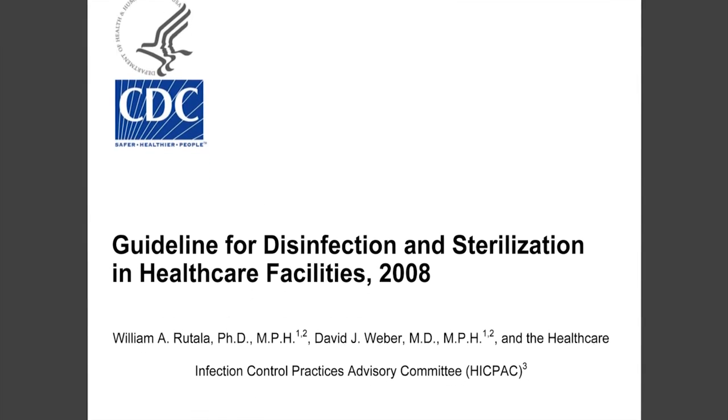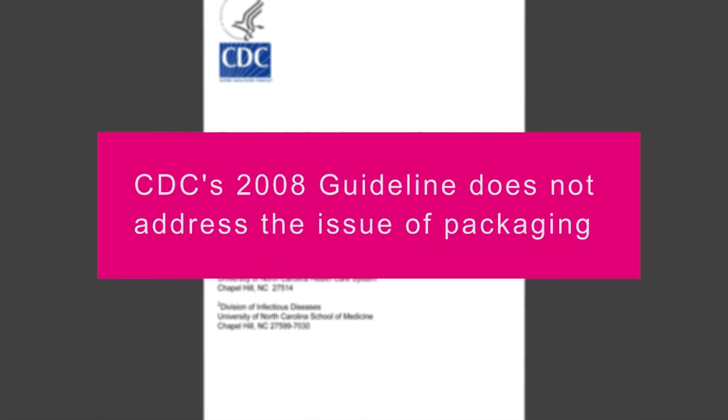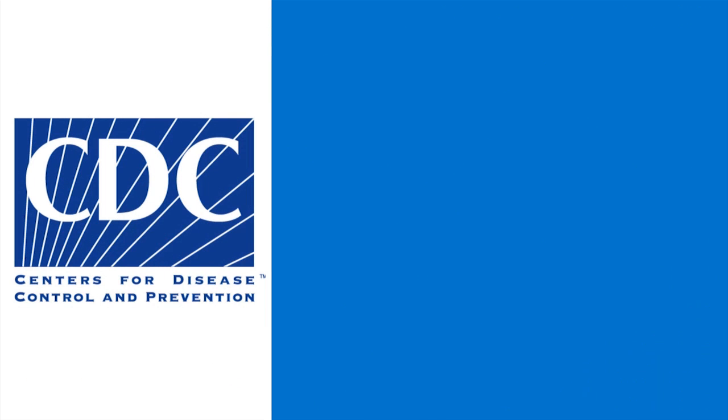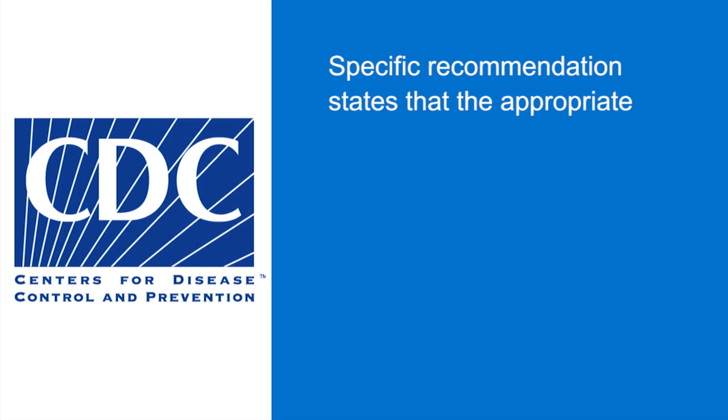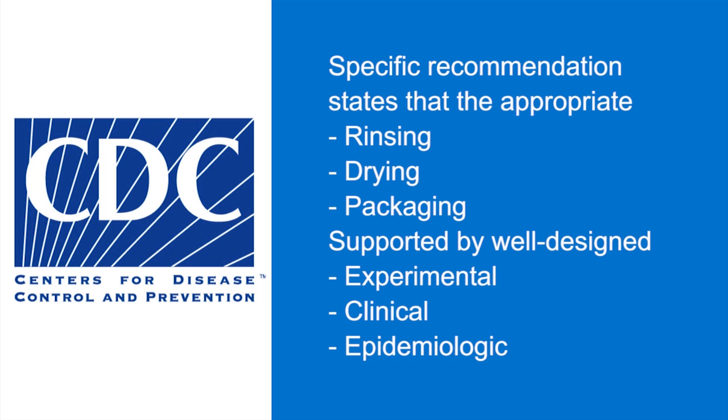The FAQ stated that the CDC's 2008 Disinfection and Sterilization Guidance does not address the issue of packaging. However, an earlier standard does have a specific recommendation which states that appropriate rinsing, drying, and packaging is strongly recommended and supported by well-designed experimental, clinical, or epidemiological studies.